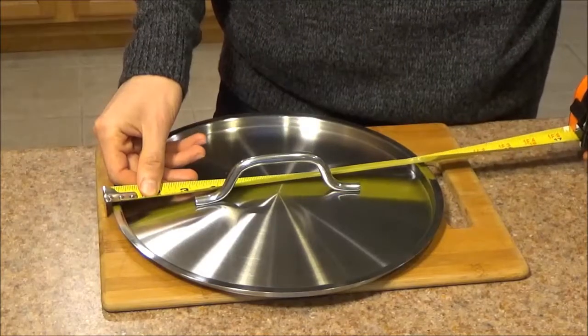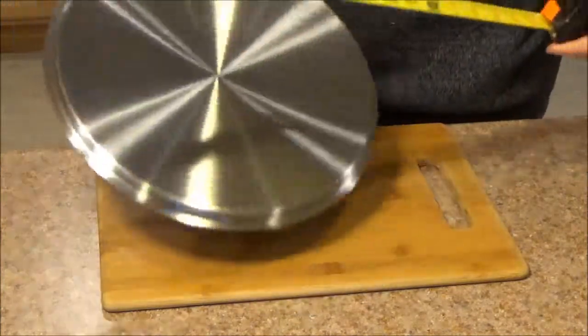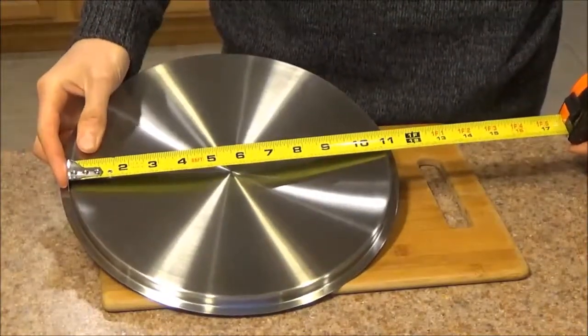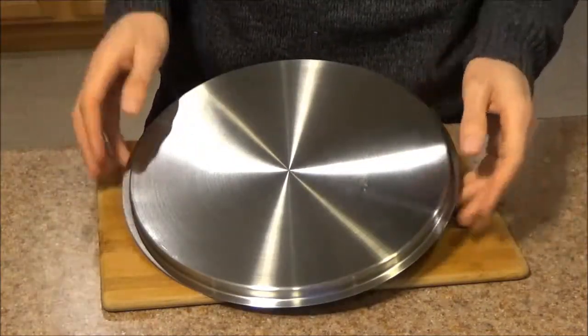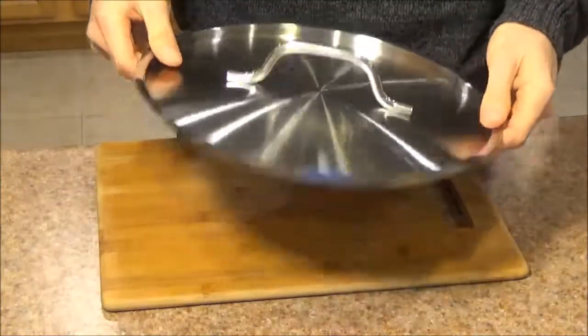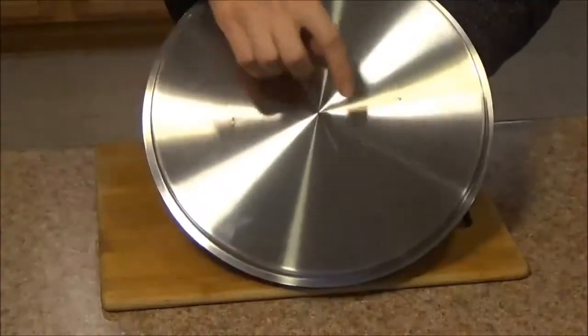The outer diameter of the pan comes in at 11 and a half inches, while the inner diameter comes in at 10 and 15/16ths of an inch. So when you're sizing for your skillet, make sure that its inner diameter falls in between those two values. The lid is made of stainless steel and the handle is attached with spot welds — two of them on each side.